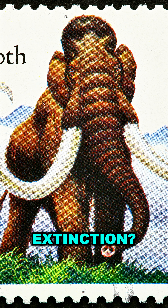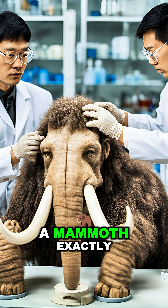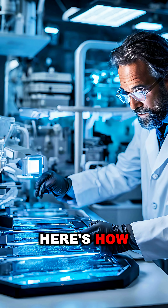Can we bring the woolly mammoth back from extinction? The answer is...sort of. Scientists can't clone a mammoth exactly, but they're working on something close. Here's how.